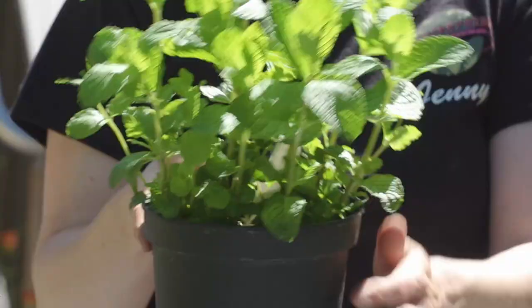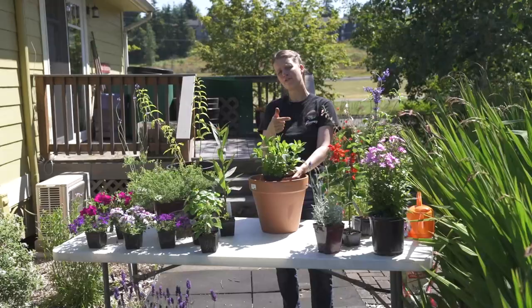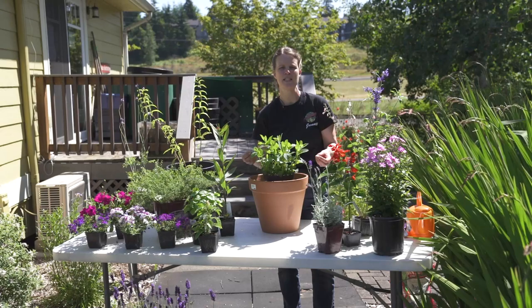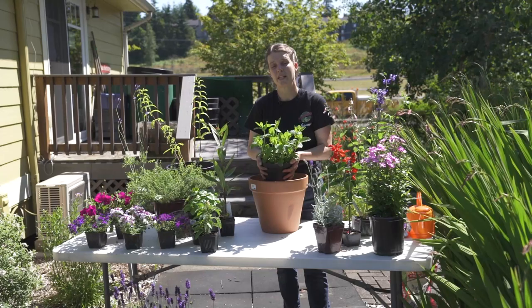Mint is an excellent herb to have in a pot. The benefits of mint: you can eat it, you can dry it for tea, and if you let it get really tall and bushy and go all the way to flower, it becomes a fantastic pollinator for our native bees, honey bees, and butterflies — they absolutely love it. Mint gets these really gorgeous purple flowers; sometimes they're pink, sometimes they're white depending on the variety you have.